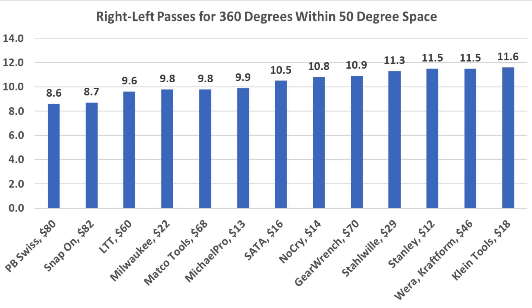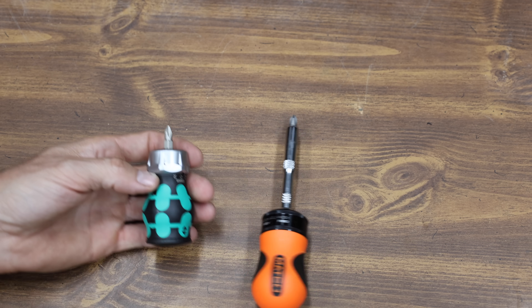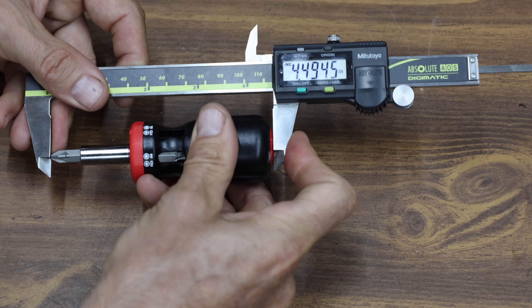When it comes to working arc swing, the PB Swiss came out on top at 8.6 right-to-left passes for a complete rotation within a 50-degree space. However, the Snap-on performed almost as well at 8.7. LTT finished third at 9.6. When it comes to screwdriver length, some of the stubby screwdrivers just don't seem very stubby at over 6 inches. On the other hand, some might just be too short to gain a good grip. Most of the screwdrivers with the bit are between 4 and 5 inches in length.